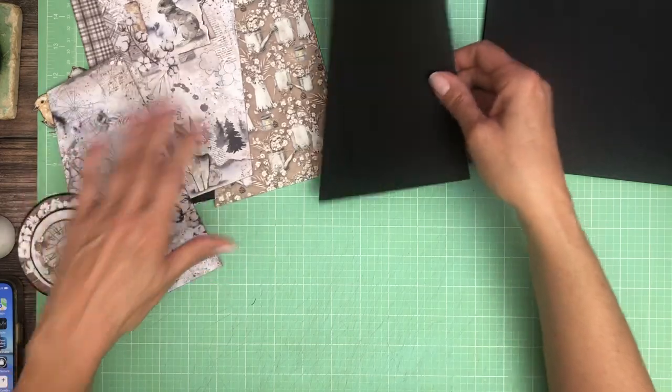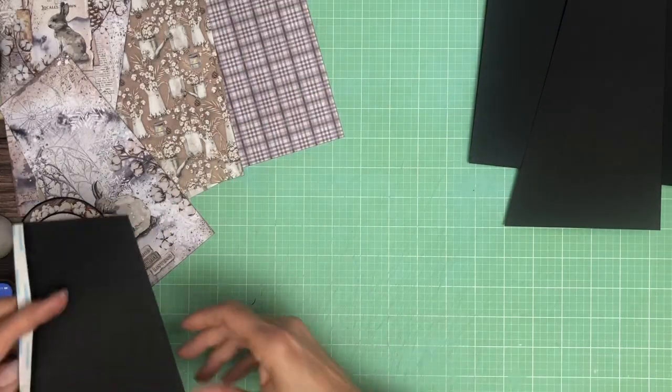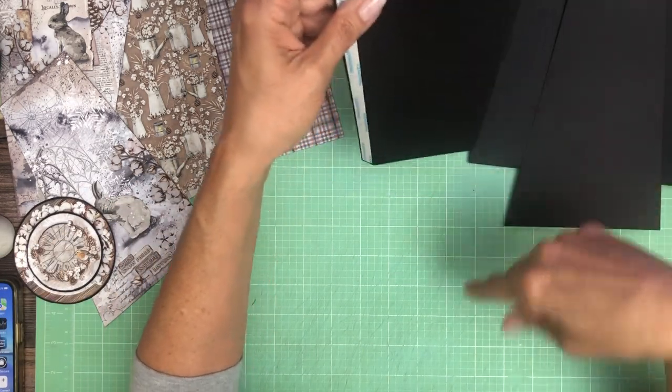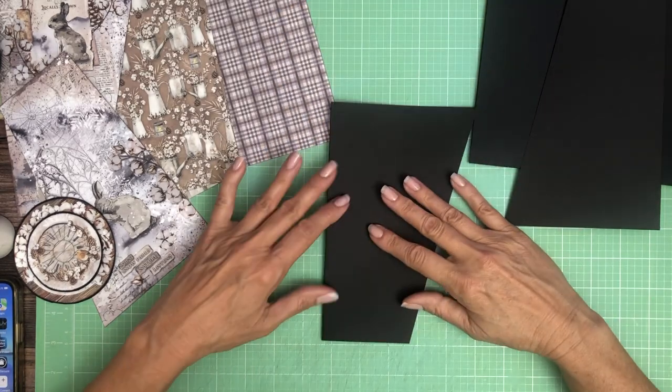Let me set aside my designer paper. We're gonna have two diagonal flaps and you're gonna start with five and a half by eight inches tall. You're gonna score a half inch and then you're gonna come over.